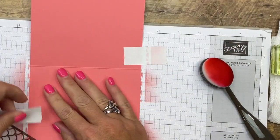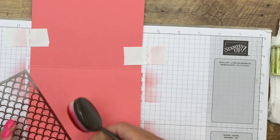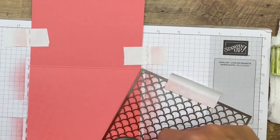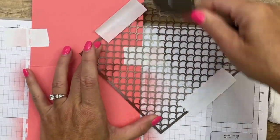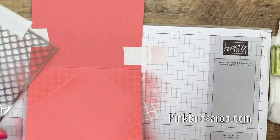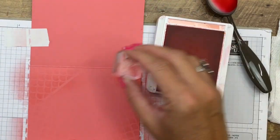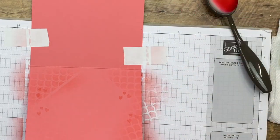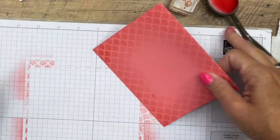For the inside, I'm going to take off those pieces of tape and just do some of the corners. Let's get some more ink and then maybe a little bit up here and over here. Now I'm going to use this little heart stamp on the outside in a minute, so I think I'll add a few of the hearts here on the inside as well in Flirty Flamingo.